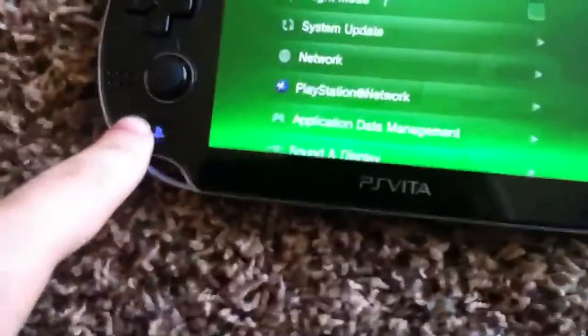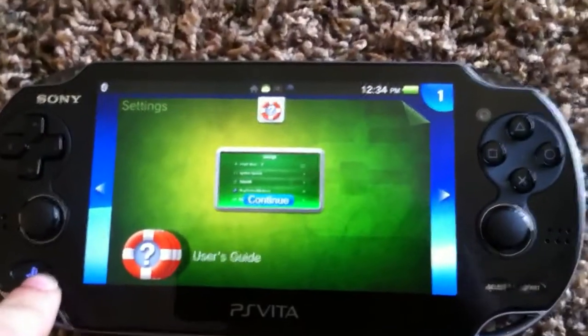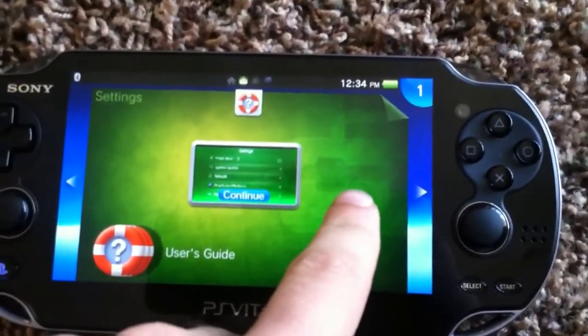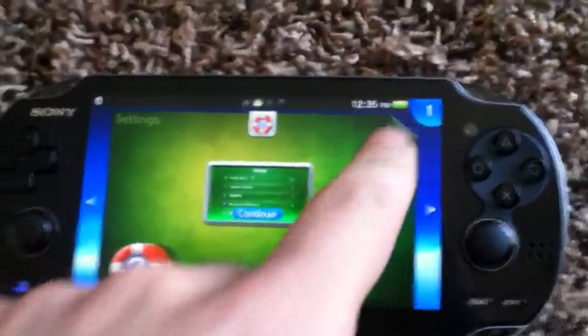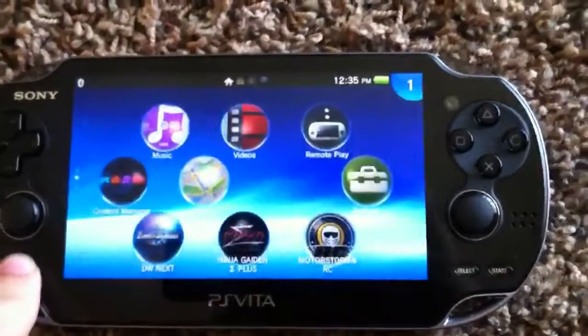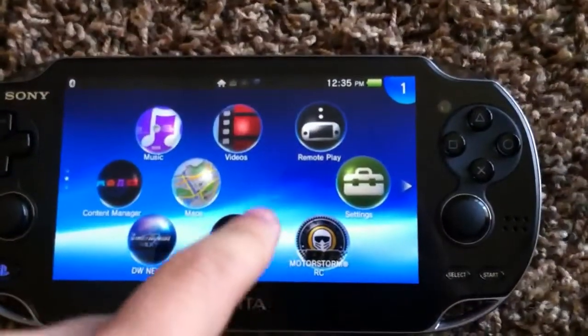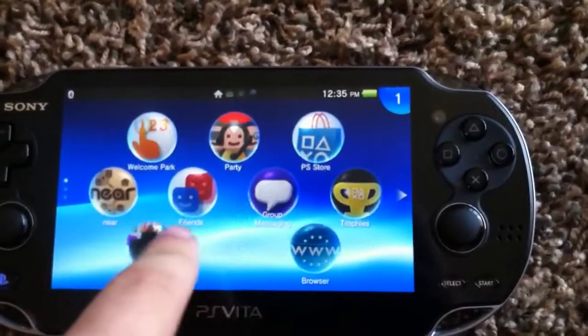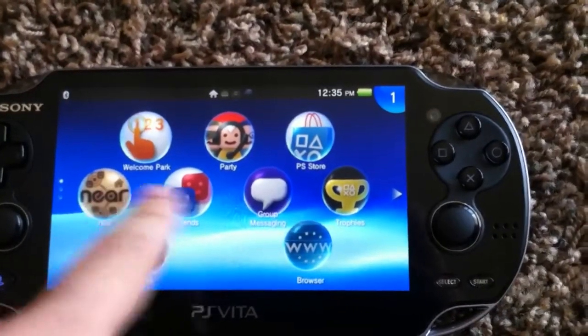To get back to the main menu you can just hit the PS home button again. But anything that you have open in the background will stay as one of these little screens with a tab up in the corner. So let's say I back out again onto my main screen — now let's say I want to open my trophies.